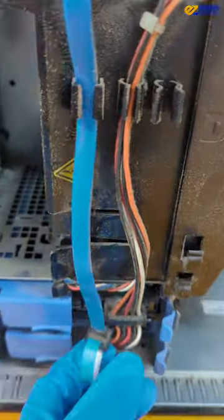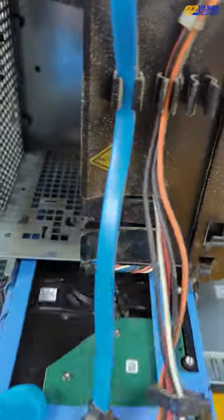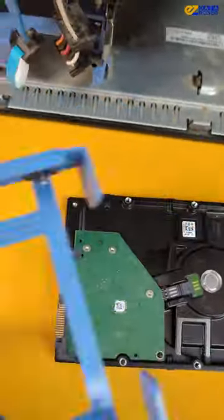We got a dinosaur of a desktop that should be in the museum. Customer said after a power outage the desktop won't power on and they really need to get their data that's worth about 15 years of family photos.